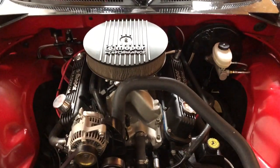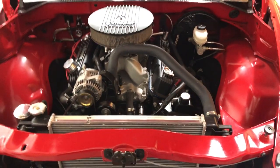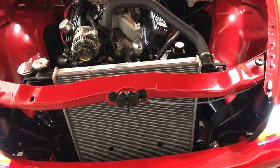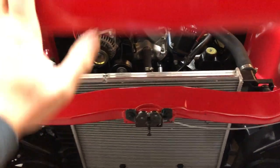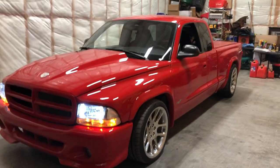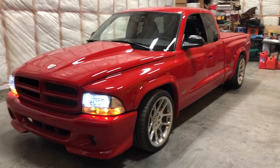The next month or two, we're going to take it out and put a bigger cam in, upgrade the rad here, keep her running cooler for summertime. Get a little more power out of her. It feels right, it looks good.